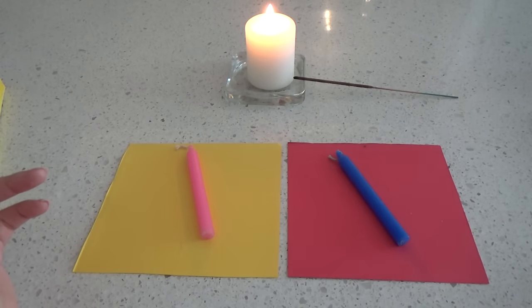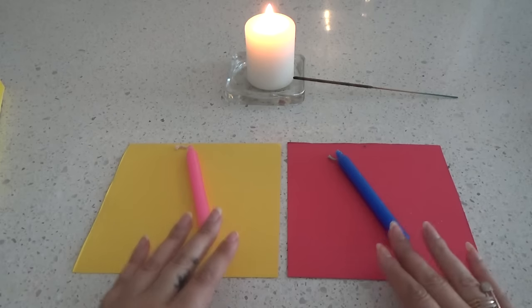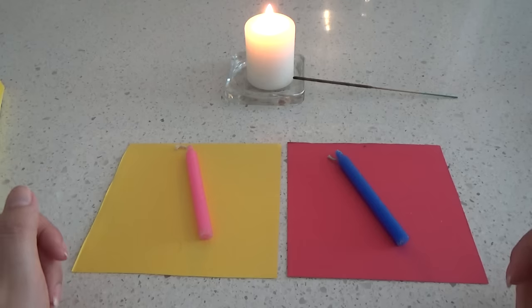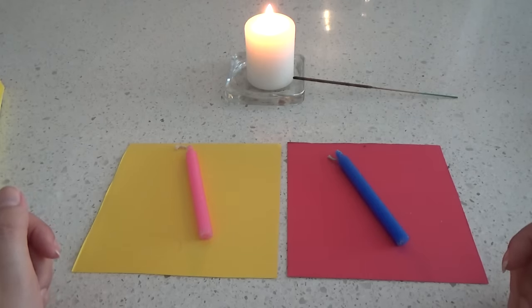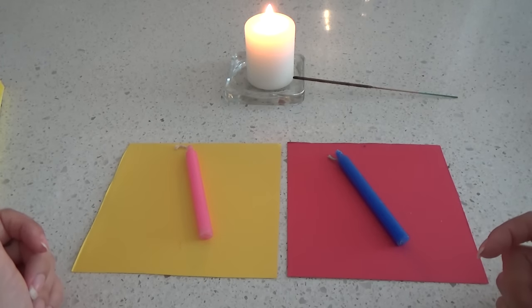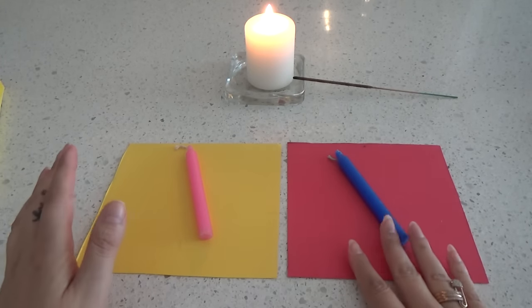Today we're going to do a candle wax reading on paper — let me put some music on. So if you chose your pile, your color, your candle, I want to look through things that maybe are hidden from you, or maybe things that are in front of your face but you don't see them. Let's start.